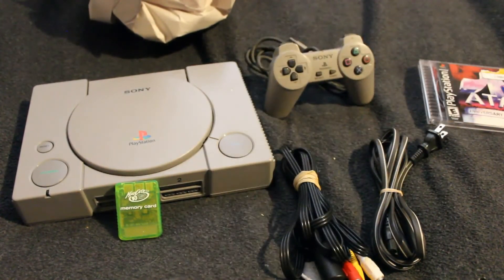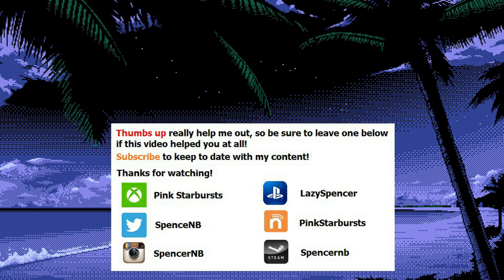If this video is at all interesting to you, please give it a thumbs up — those help me out a ton. Also, tell me about a memory you had with the PlayStation 1 growing up. I never had one so I'd love to hear some of the good times that you had with it. As always, thanks for watching and I hope to hear from all of you. See you next time, take care.